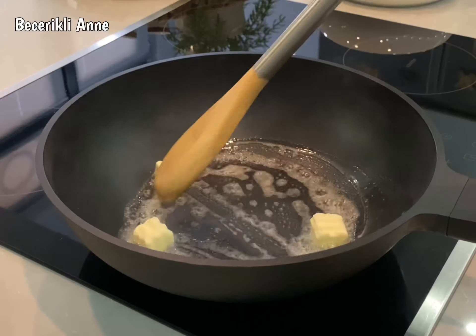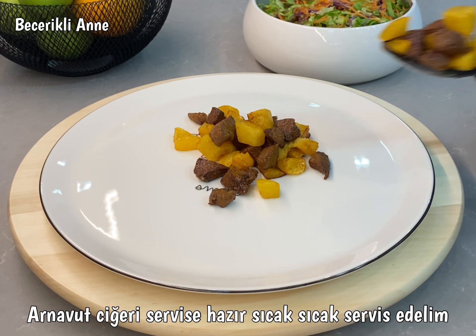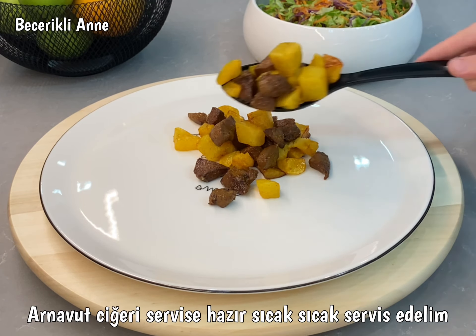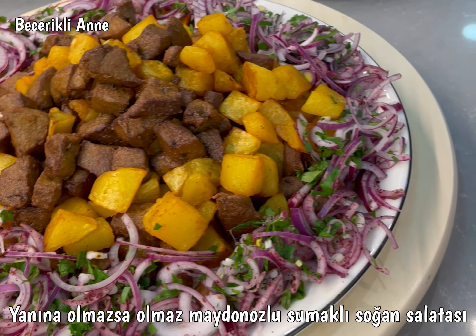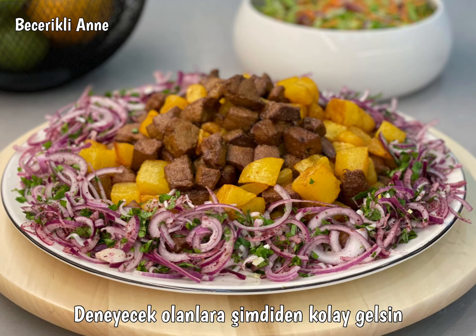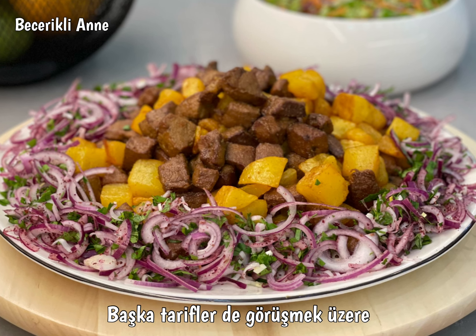I'll add the oil to the oil. Now you can heat it up. I'm ready to cook it up. I'm going to put it in a little bit, so I'm going to put it in a little bit.